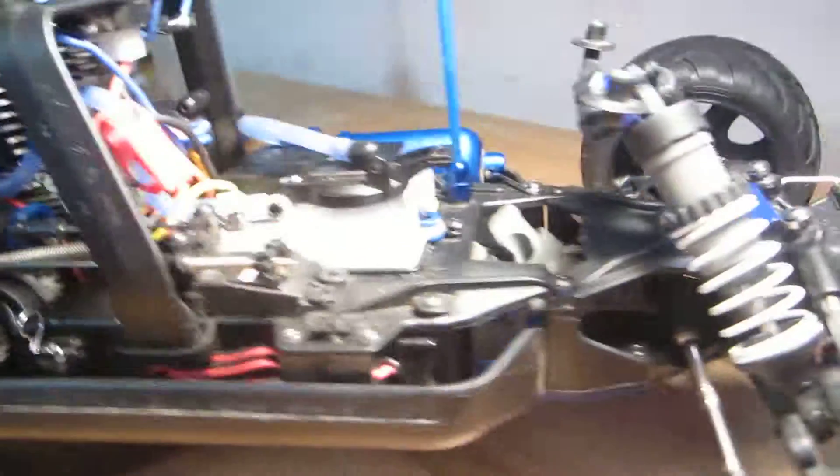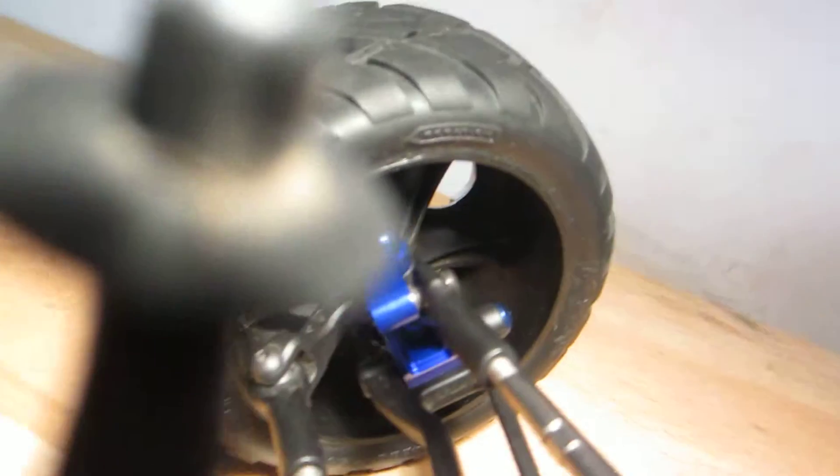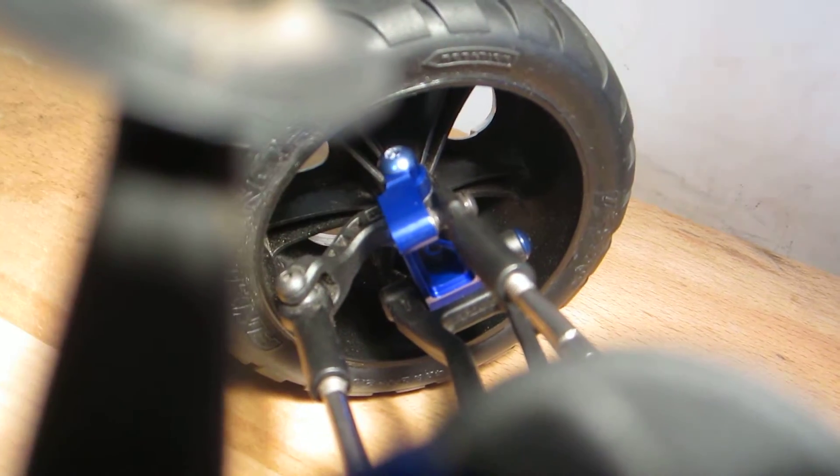The other upgrade I got was the caster blocks for the Jado 3.3. I think it's pretty good. I'll be upgrading the steering blocks too. Sorry if the lighting is kind of bad, but that's pretty much the steering block right there. I'll upgrade that too.